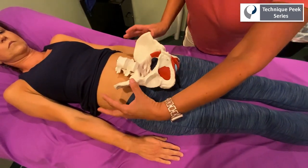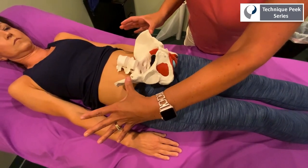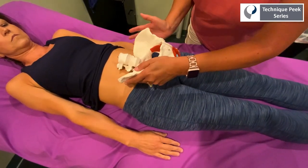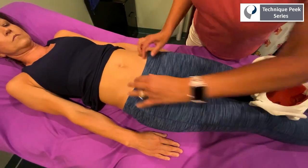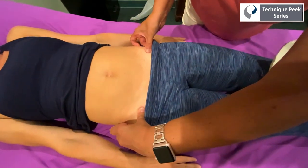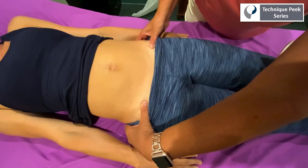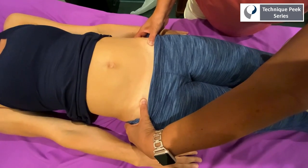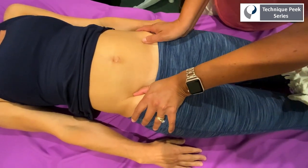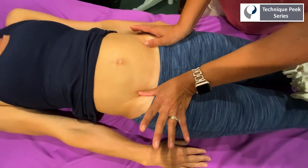What I usually do first is check the levels of their ilium to see if one side may be more anterior rotated, one may be more posterior rotated, one ilium could be more inflared, one may be more outflared. You're going to get your thumb right underneath that ASIS and check for levelness first — whether one is more anterior or posterior than the other. Then you also want to check on the inside of the ilium to see if there's any inflare or outflare going on.